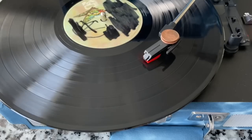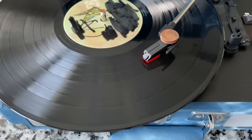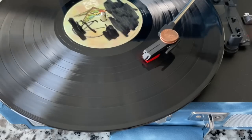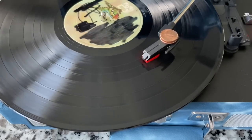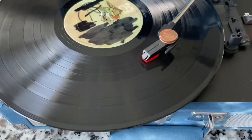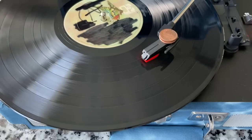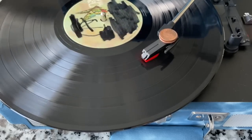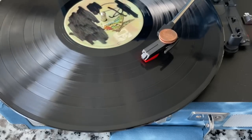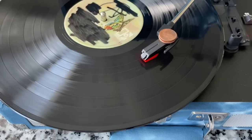Certainly this must damage the record. I didn't prescribe the outcome — I had ideas, but even those are proven wrong because I thought at eight grams we would start to see some shading. Now there are other factors: this is a conical stylus, so it's not riding all the way down in the groove. If you had an elliptical stylus, it would take a lot less weight to do that kind of damage. An elliptical stylus really needs to be tracking in the one and a half to two and a half gram zone for the most part. A conical or rounded tip stylus can track heavier. These Chuo Denshi ceramic cartridges are designed to track in the five to six gram range.